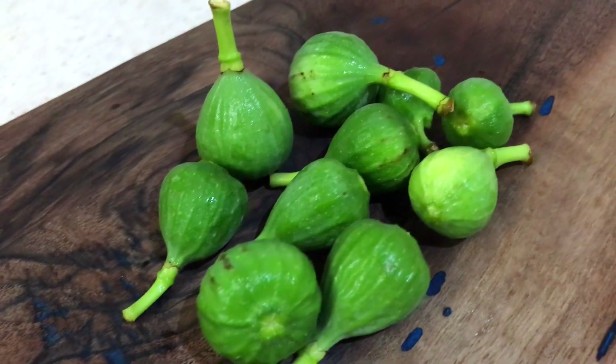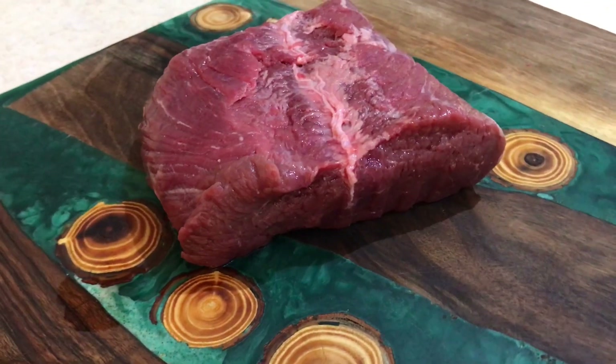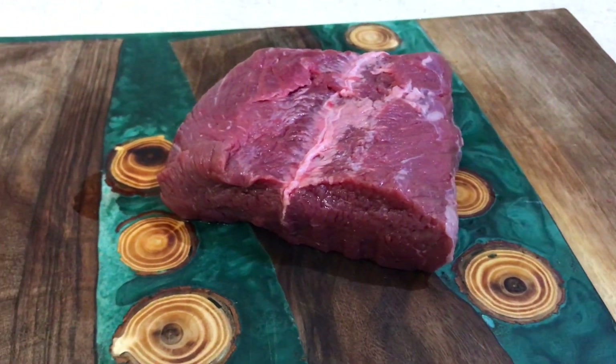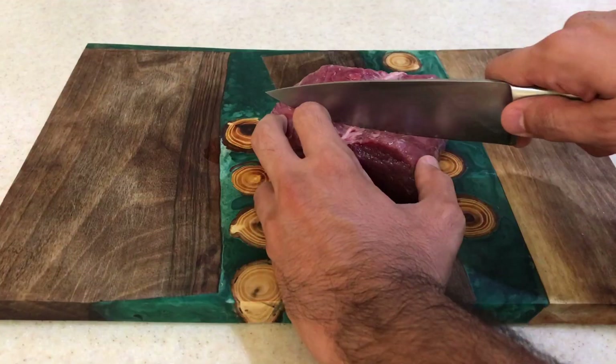Figs contain an enzyme called ficin. Theoretically, it can break down meat's connective tissues and make it more tender. To test this theory, here I have a cheap lean sirloin cut, which I'm going to cut into three identical steaks.